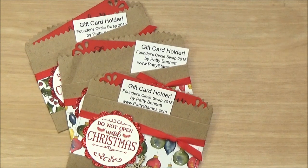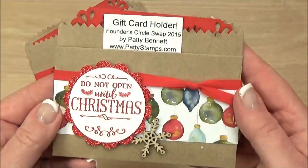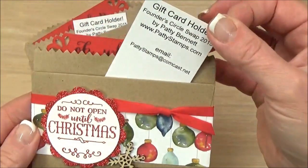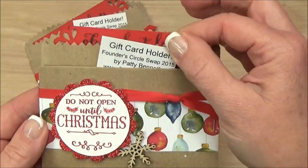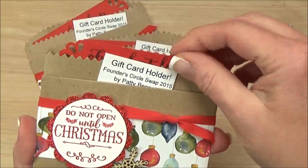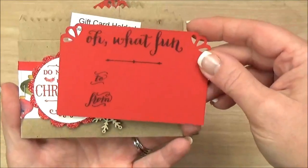Are you one of those people that gives gift cards at the holidays or for birthdays, graduations, weddings? Most of us do give gift cards. So I have a cute gift card holder for you today. I am making this actually for a swap at our Founders Circle event. I have this little card that says 'gift card holder' just so that the recipients know that you're supposed to tuck a gift card in here. And then I have this cute little 'to/from' that's tucked inside of there.